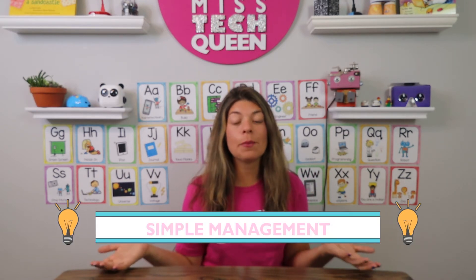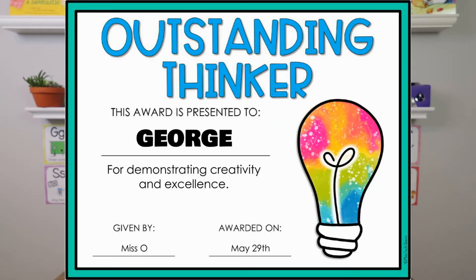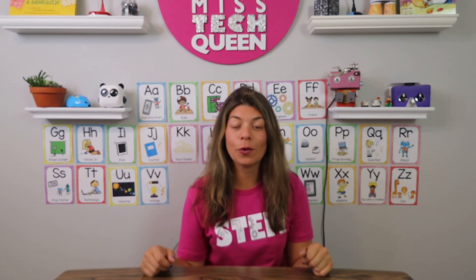Another tip is to have an easy management strategy. Since you're on a cart you might not be able to really set up a whole environment in your classroom. So try doing something like a super thinker of the day — that is what I do. I will choose one student at the end of each class period who is my super thinker. They get a stamp on their hand and they get an award, and the students love receiving that. They all work really quietly. I also collect group points, and you can use a notebook or even your phone to jot down which group did a great job and earned some points for the day. This will help you keep track of everything in a simplified way but still have positive classroom management.